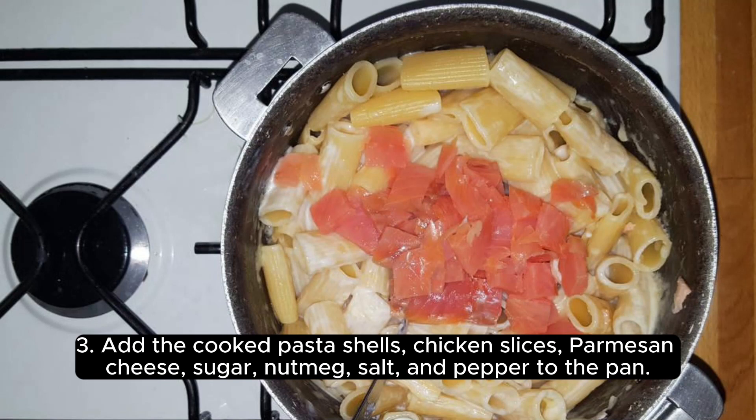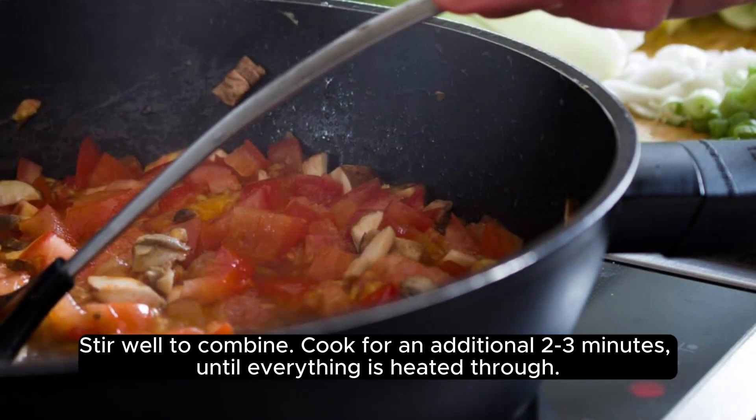Add the cooked pasta shells, chicken slices, parmesan cheese, sugar, nutmeg, salt, and pepper to the pan. Stir well to combine. Cook for an additional 2-3 minutes, until everything is heated through.